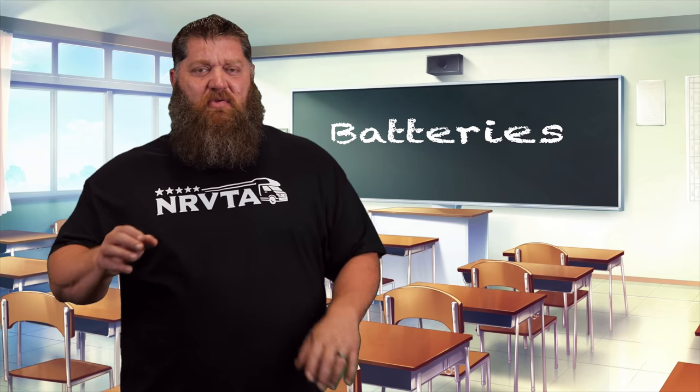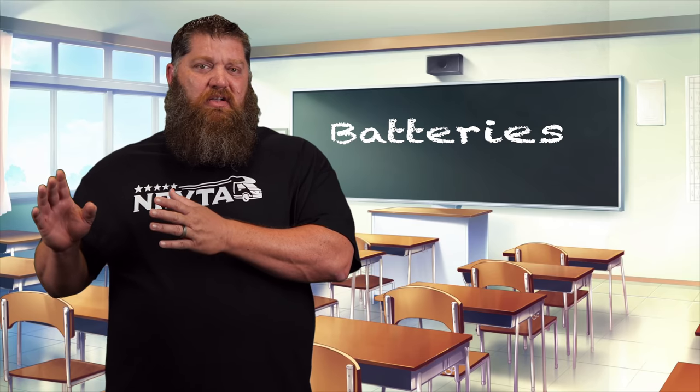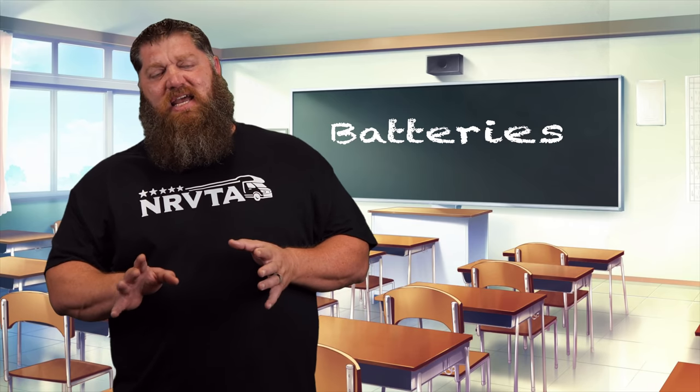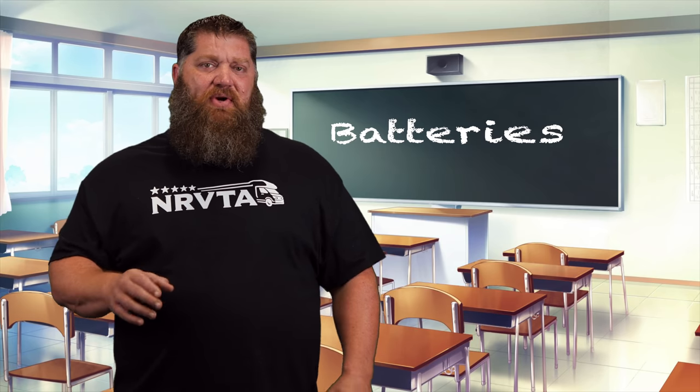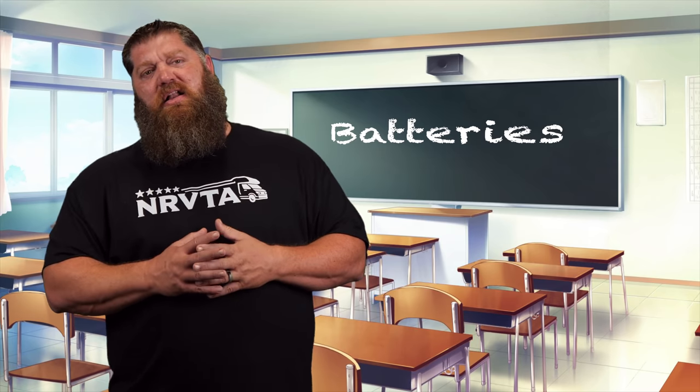Between the two that we have, we have our standard lead-acid batteries, and now we have what we call lithium. Lithium is a better selection of batteries when we're talking about using it in a whole-house application — turning on our air conditioners and everything else.